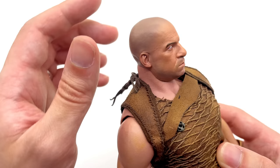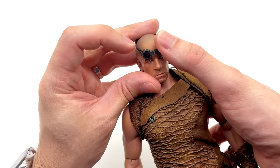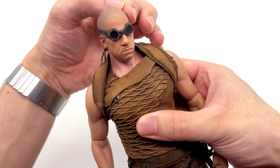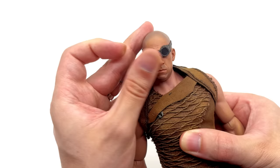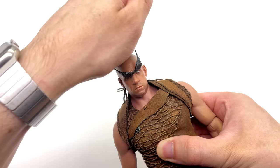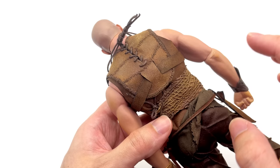Even down to the back of the head there's wrinkling and divots just like a real bald person would have. You can also take the goggles and slot them over the head sculpt, although they are rather challenging to fit on there. The best way I've found is to put them on the eyes first then wedge them down. They come across a little bit small for the sculpt, but once you futz around with them and get him in a pose they're going to look slightly better. I personally may just go without them though.